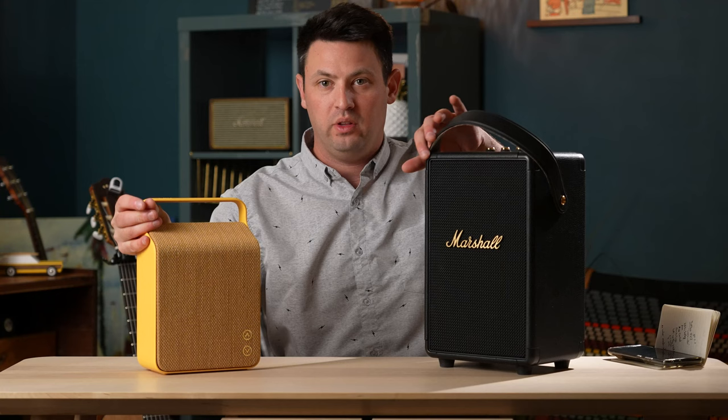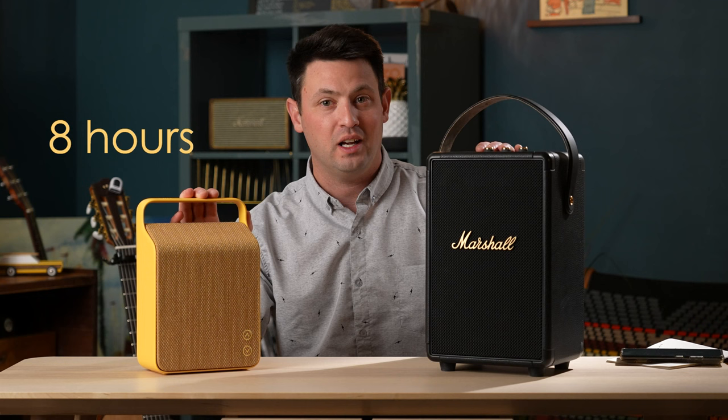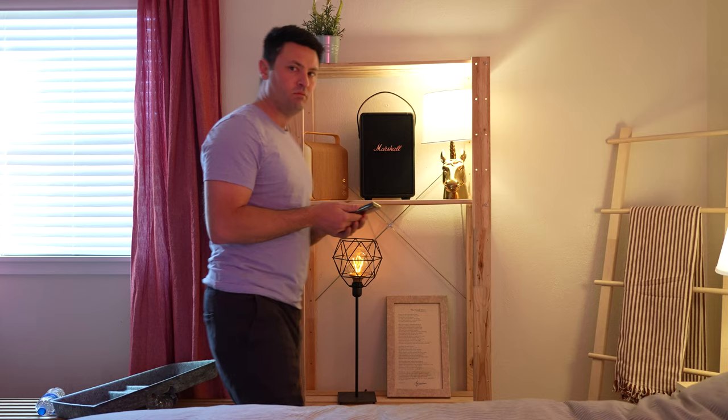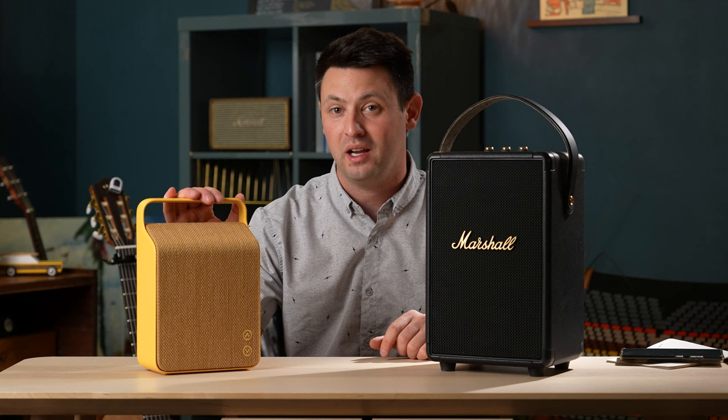I think the most natural competitor for this price range is going to be the Tufton. Obviously one is way bigger than the other, but size isn't everything — it's what it does. The Vifa has about eight hours of battery life reported; the Tufton has 20 hours. This has Bluetooth 4.0 and the Tufton has 5.0, but they both seem to do pretty well in range — I tested them across my house and they did just fine. They both have an aux cord input, which is great. The Tufton has IPX2 so it can get a little water on it, but the Oslo has no IPX rating whatsoever, so consider it a very delicate little flower.